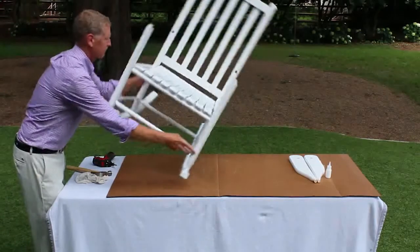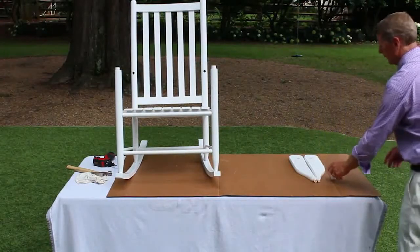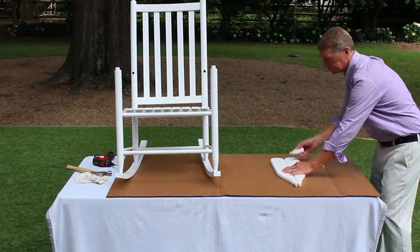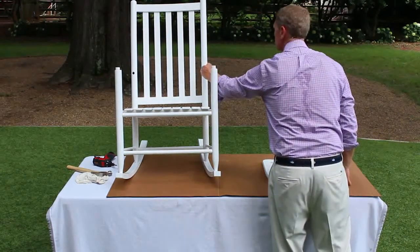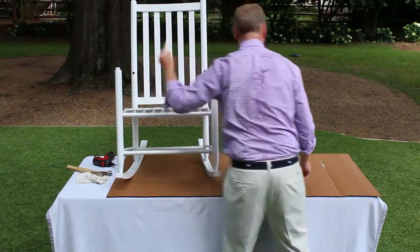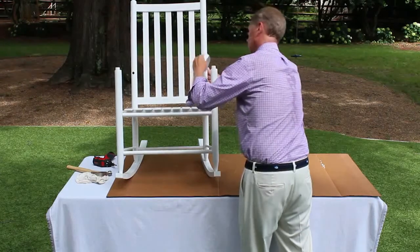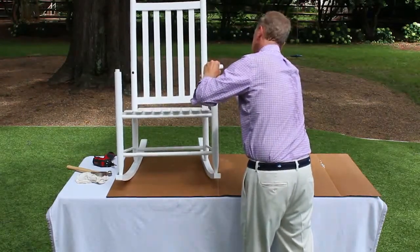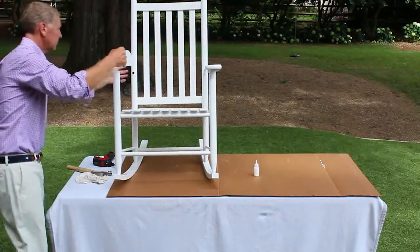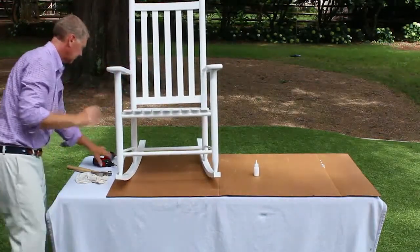Step 6. Assembly of the rocking chair arms. Set the chair upright. Apply glue to the hole in the chair back and into the large hole at the bottom of the chair arm. Place the arm into the chair back and then into the chair front. The arm should be fully inserted into the chair back. Repeat this step with the second chair arm. Once both arms are inserted, hold the chair arm down on the chair front and insert a screw into each arm.